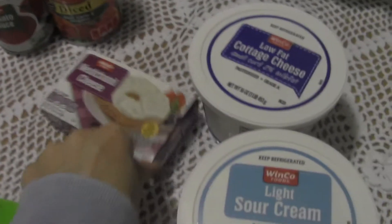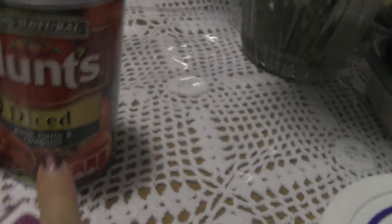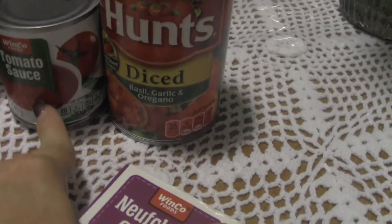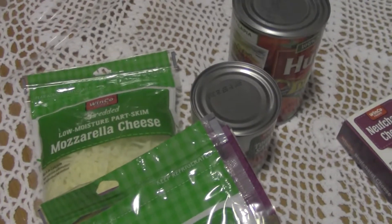I've got some ground turkey, sour cream, cottage cheese, low-fat cream cheese, and then some Hunt's basil diced tomatoes with garlic and oregano, a small can of tomato sauce — you can totally use spaghetti sauce if you have it — and then some regular mozzarella and pizza cheese. The new mozzarella I bought only called for a cup, so I thought I'd use these first.